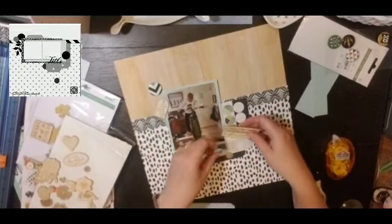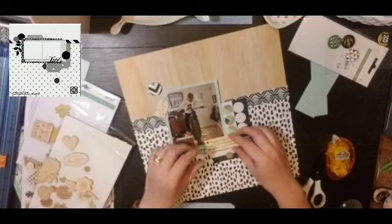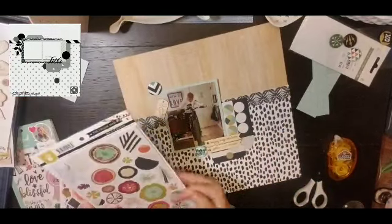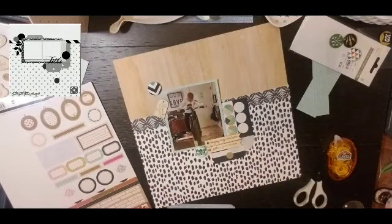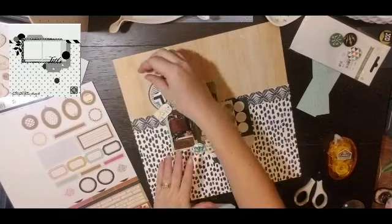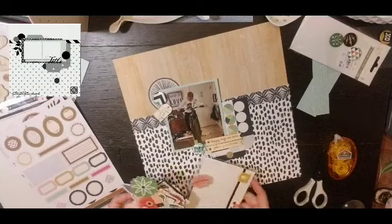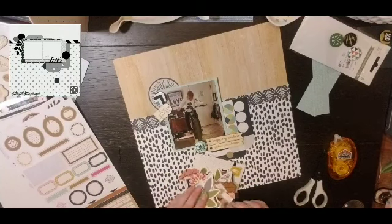Sometimes I don't pay much attention to the background, but sometimes I really love it — like in this sketch I love the polka dot with the stripes. I would absolutely find a polka dot piece of paper and some stripes and do it just like that. So now it's time for my embellishing.